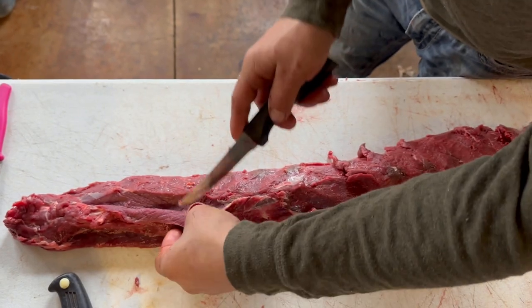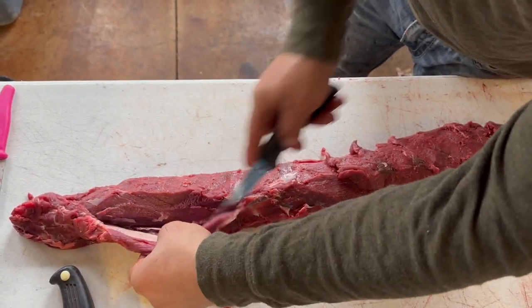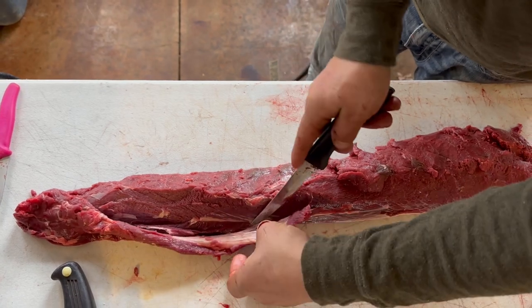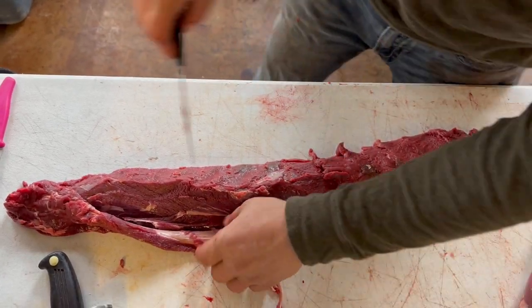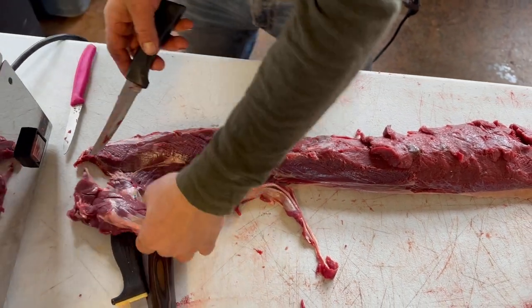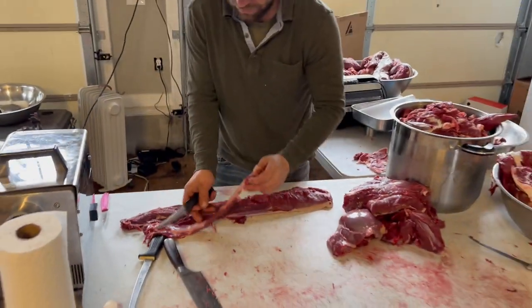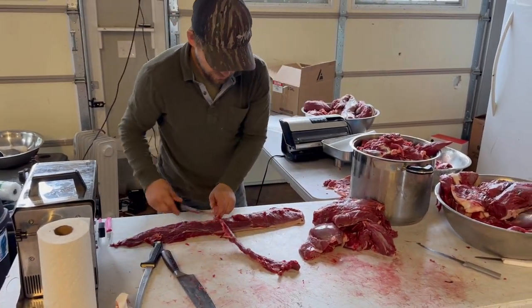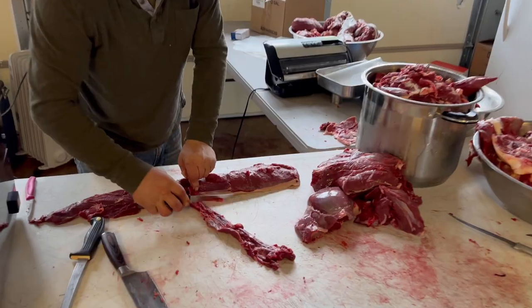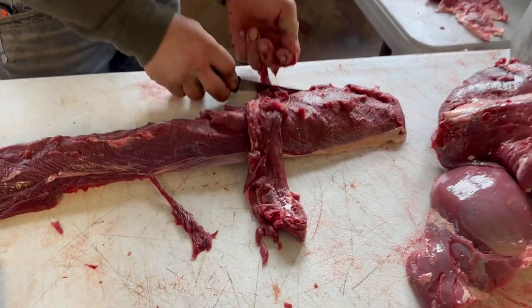There's a seam right in here — you want to cut and get this loosened up, so there's the first piece to separate away. This is not necessarily throw-away; it has a little bit of sinew at the front. I'll scrape it back a little bit and cut just the sinew off.